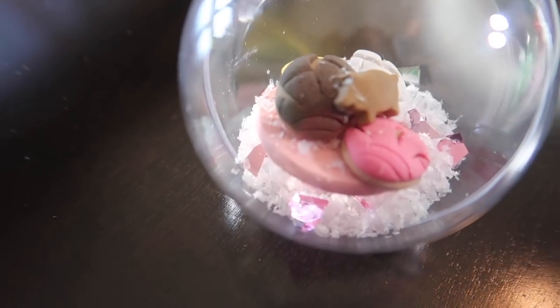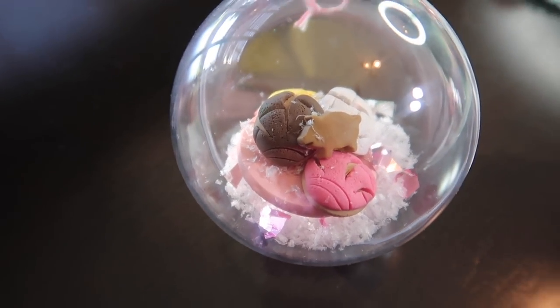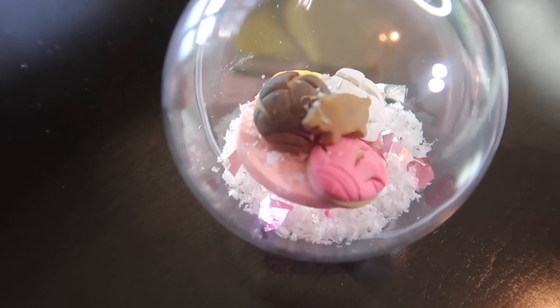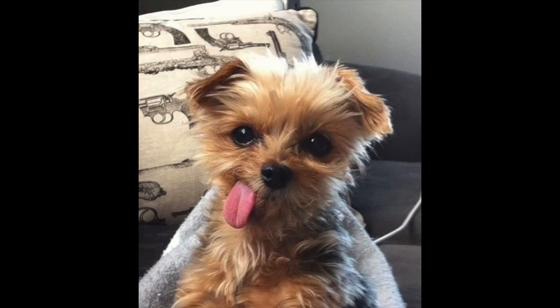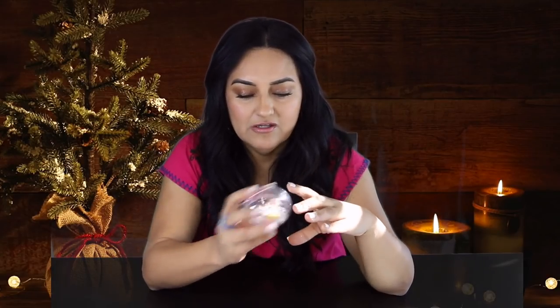Moving on to the next one — look how cute this ornament is. Inside there are snowflakes, conchitas in four different colors, and a puerquito, all on a cute little plate. This is something you definitely have to have on your Christmas tree — definitely a conversation starter if you have a Christmas party. Look at those snow shakes!